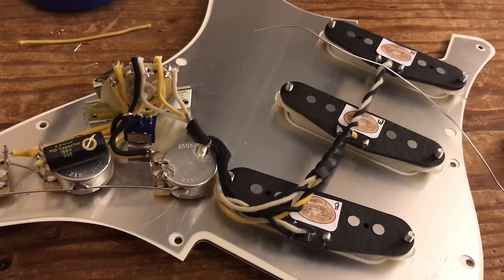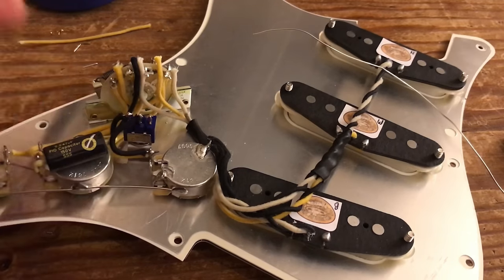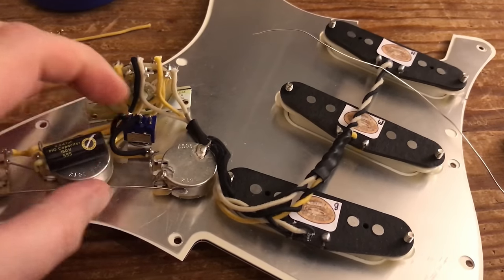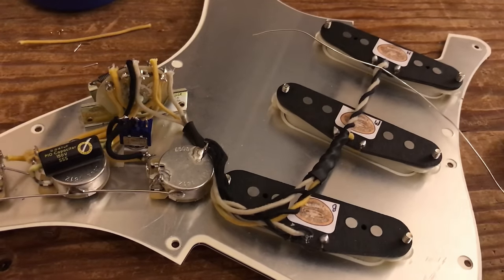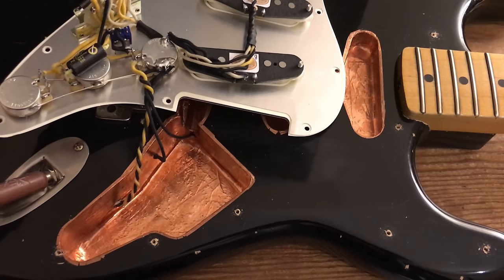The final thing we need to do is wire up and connect the jack socket, then plug it in and test to make sure everything's working. Hopefully, when I started this parts caster the best part of six weeks ago, I can actually start playing it. So I've got everything wired in, plugged in, ready to test. Just a couple of quick pointers.